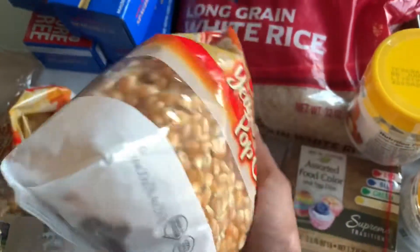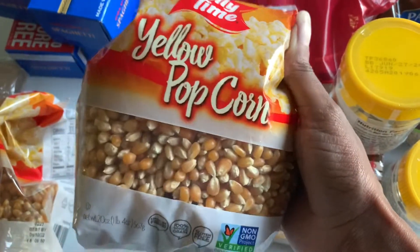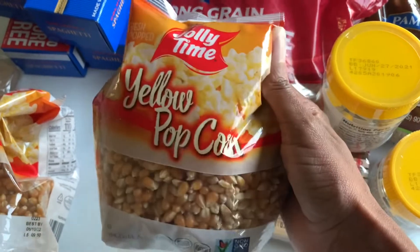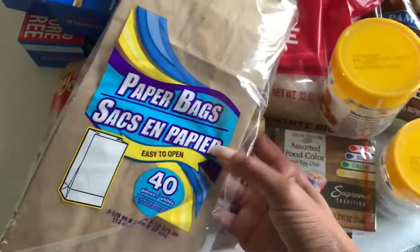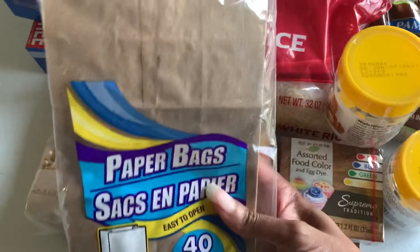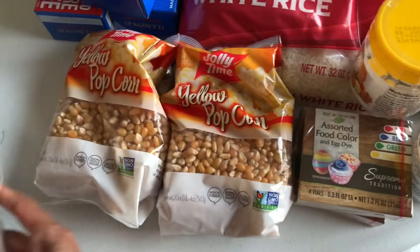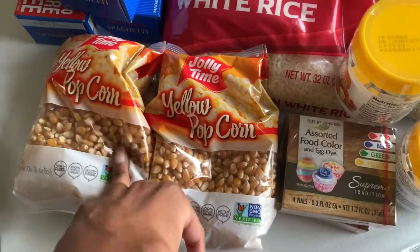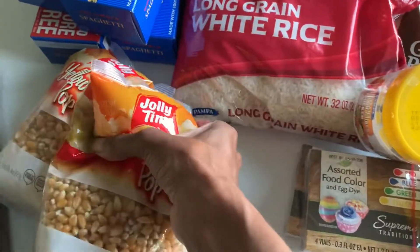Another random thing I got is yellow popcorn — you get a pound and four ounces of popping corn for a dollar. This is genius because we do buy microwave popcorn a lot, but I can cut that out of the stockpile budget. You can make your own microwave popcorn with paper bags — it's a fun thing for the kids to make. So for three dollars I have a snack we can nosh on and everybody can make their own popcorn.